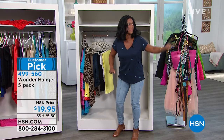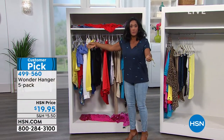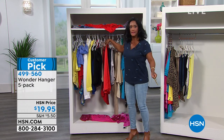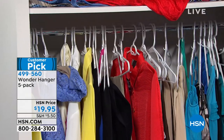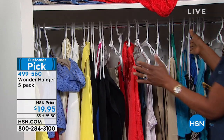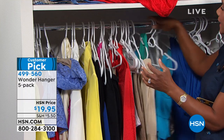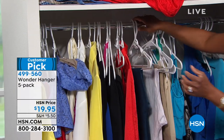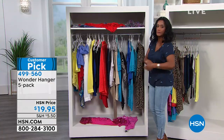Follow me over here to the really messy closet. This is our problem — maybe it's your problem as well. It's messy, it's unorganized. You have things that are kind of falling all over. And here's the reality: at home, things are really bunched together. It's just not appealing and you only have the choice of the space going horizontally. You even have items falling down.